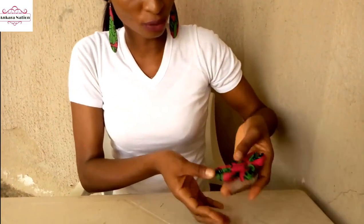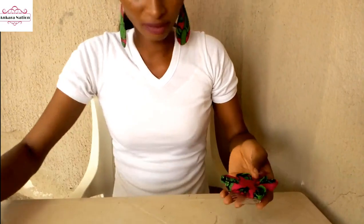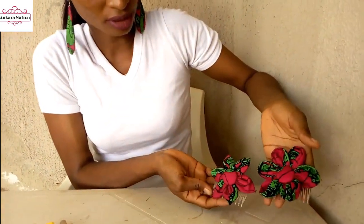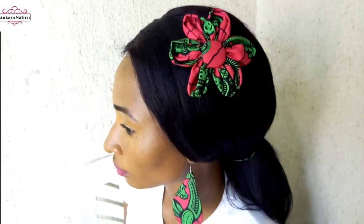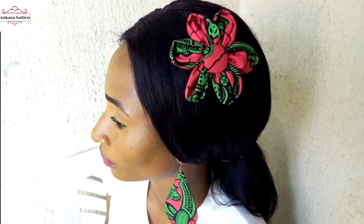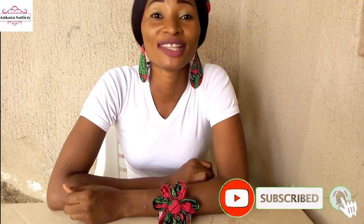Our sunflower is ready. This is another type of sunflower, and this is the first type we made — look at the difference. This is the finished work of another type of sunflower. If this is your first time seeing my video, kindly subscribe to my YouTube channel, Ankara Nation. Thank you.